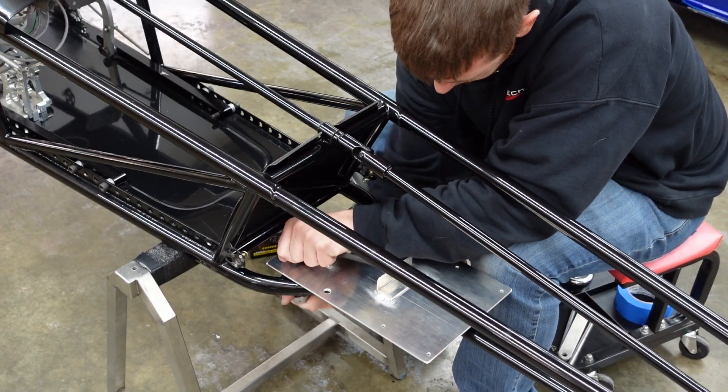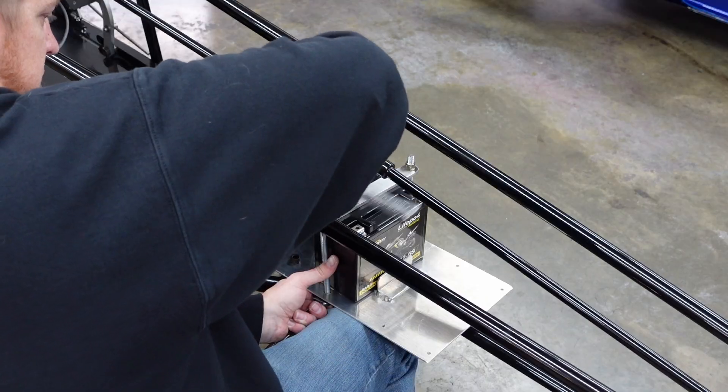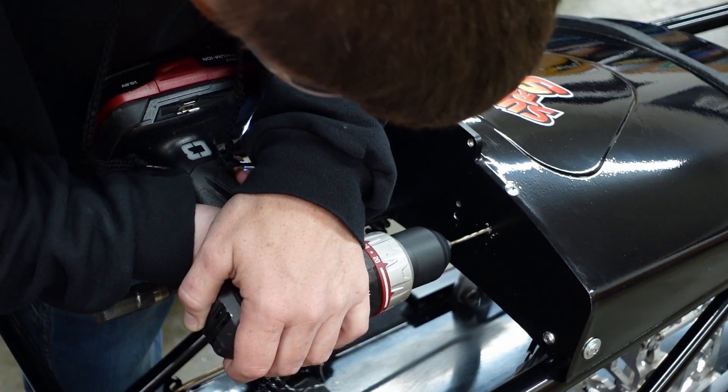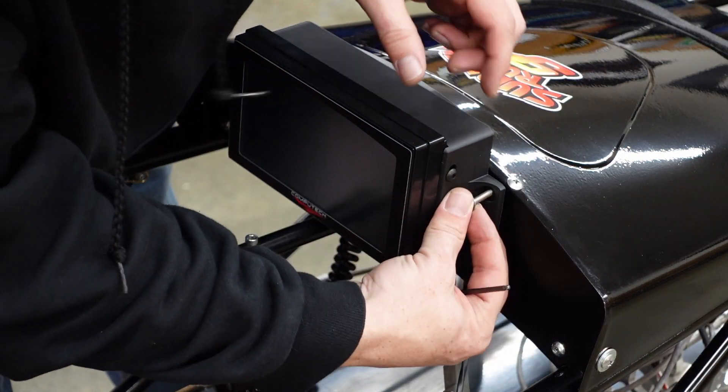The first thing we have to do is install the universal battery and module tray, which is where the 12-volt battery and the Datamax main module will go. Then we physically install the main module on the tray, and then the Junior Dragster Dash gets installed in the driver's cockpit.